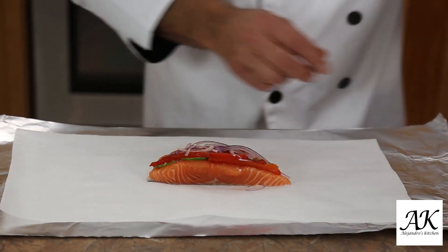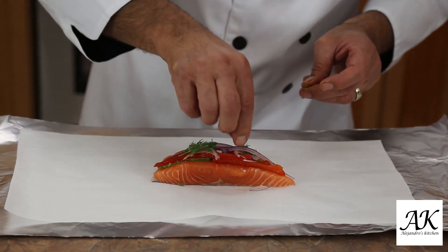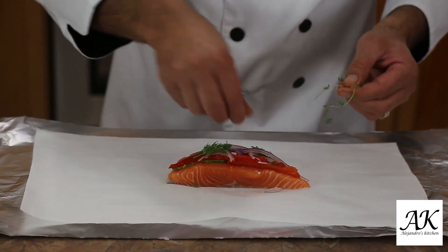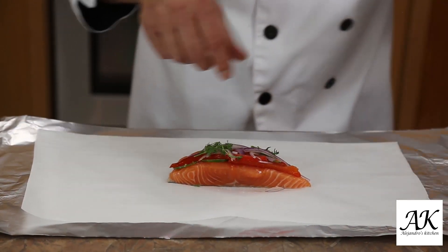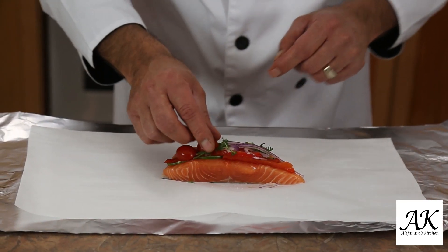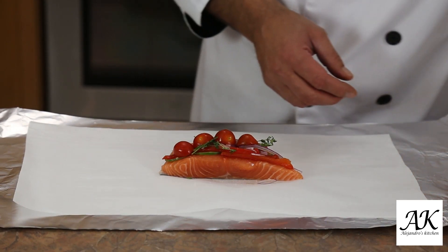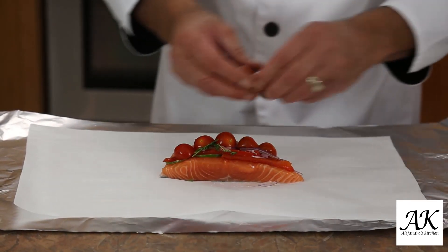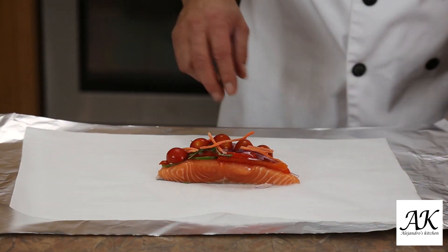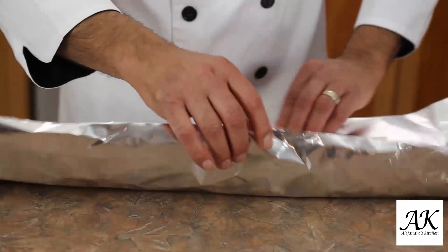Actually, one more little piece in here. Fresh dill, fresh thyme. And then I have my cherry tomato — remember I cut it in half, so I put it upside down so they don't fall. And julienne carrots — that should be okay.